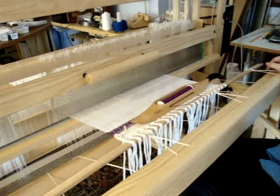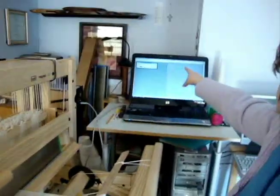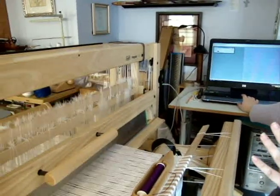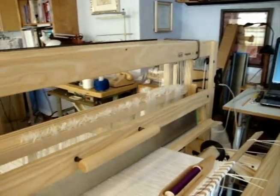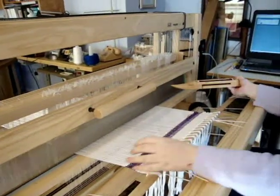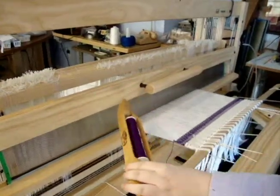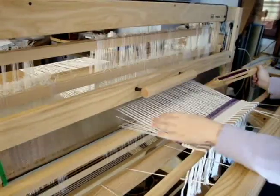You're still doing all the work — the only thing that's different is that the computer is telling it what shaft to lift. Since I did a couple of shafts without weaving, I'm going to go back two shafts. You can put it in first if you want and play with your pattern. So you put it in forward — I'm in the right spot — this lifts, and then I can throw the shuttle through here. Now lift the next shaft. Voila.